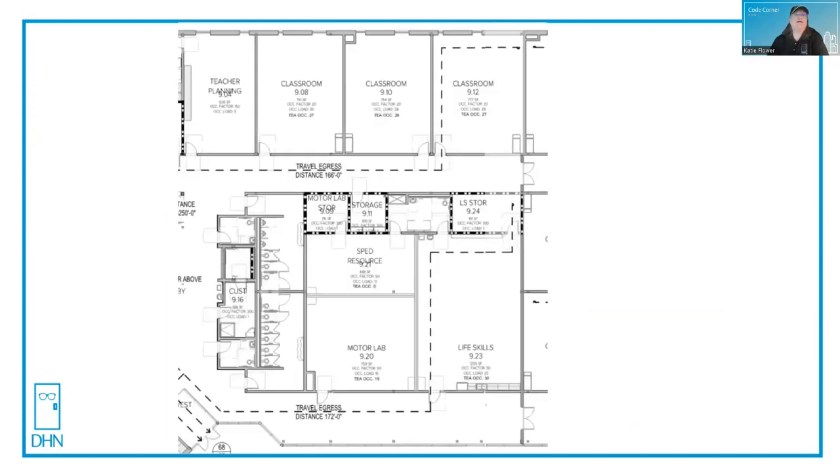Let's take a look. If we have classrooms that have a classroom function mechanical lockset, for example, this is the easiest way to remember when upgrading to access control. Does the mechanical lock on there right now: A, have a cylinder on the outside that you can lock or unlock, and B, does it provide free egress from the inside? If it provides free egress from the inside — which most functions of locksets do — and it's locked on the outside ingress side where you're trying to get into the room, then it can be a fail secure lock of any kind.